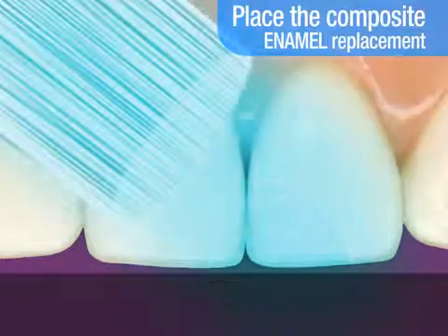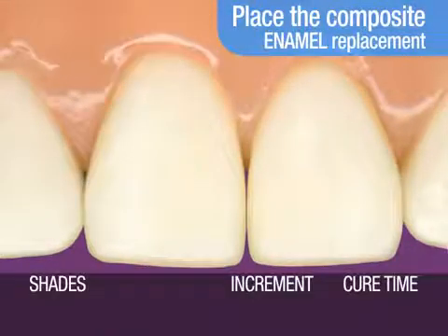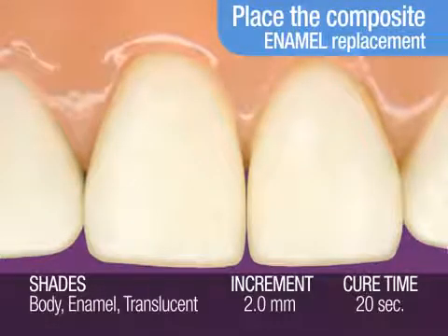Light cure. The recommended light cure time for each 2 millimeter increment of enamel or translucent shade is 20 seconds.